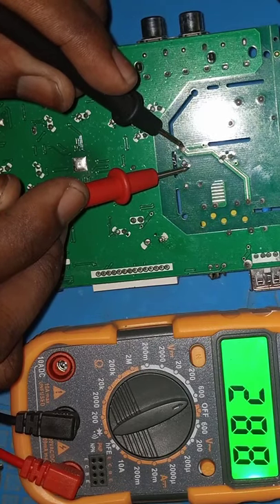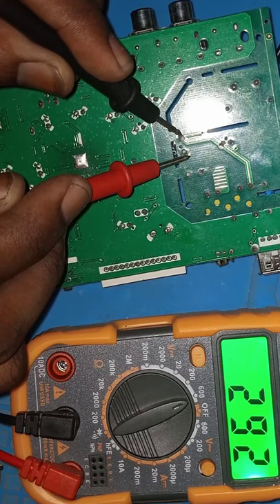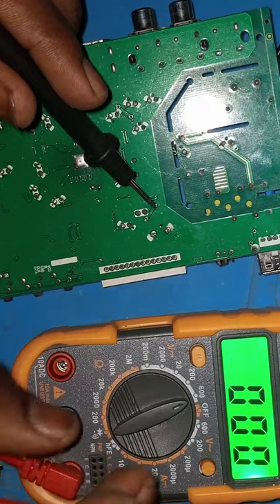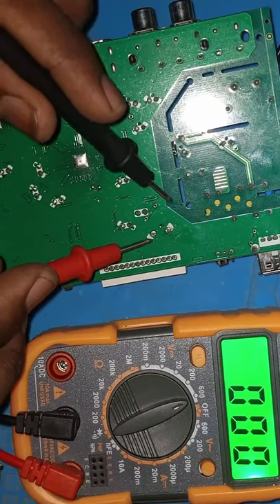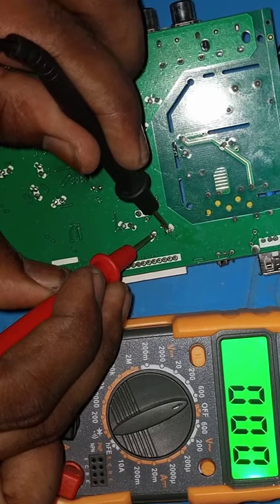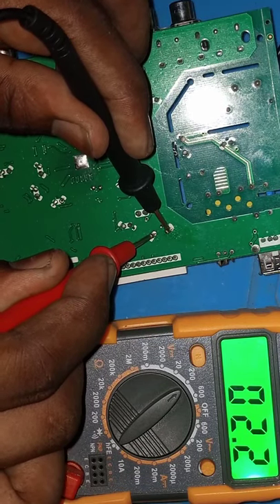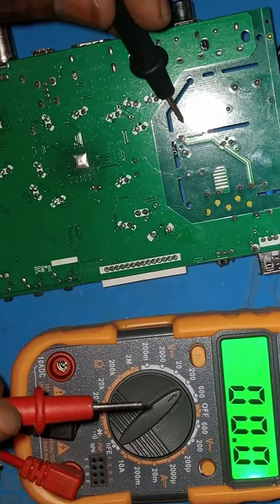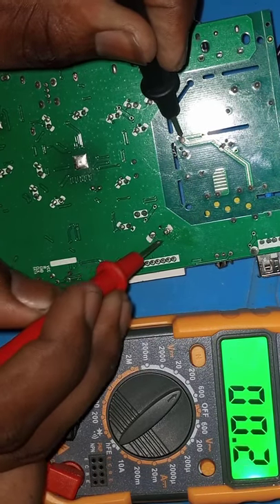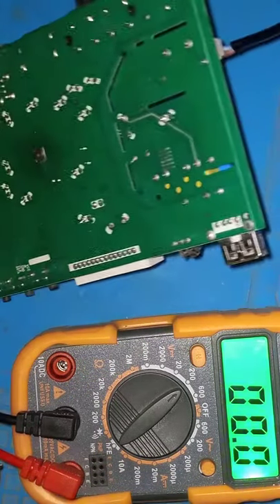Negative here, positive there. I hope you saw it — almost 300 volts, as I said, around 300. Good. Now let's check the other side and see if we get our secondary voltage. On this side you should get somewhere between 12 and 16 volts. Let me find the positive line. We don't have anything on the output there yet.